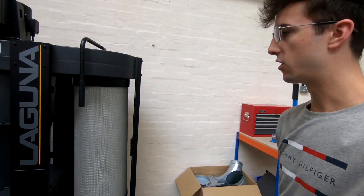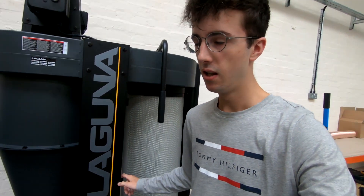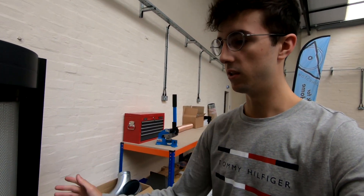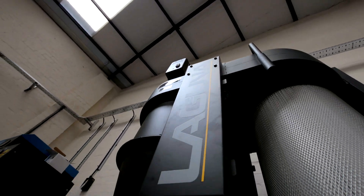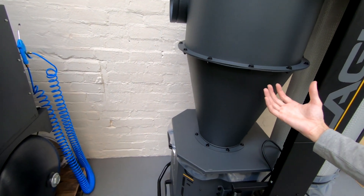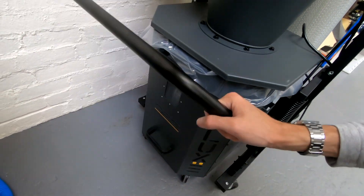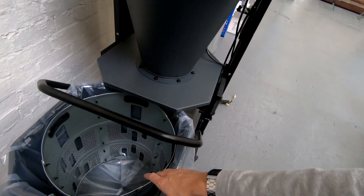Dust extractor. The time lapse for this did not do it justice for how long this took to build. This came at 11am on the Thursday and I finished it at about 6pm. This is a Laguna Seaflux 3 — the 3 stands for 3 horsepower. The dust comes in here, gets spun around in the cyclone, and the larger wood chippings get separated out and fall down into this bin here. You pull the bin out and that's where they all land.